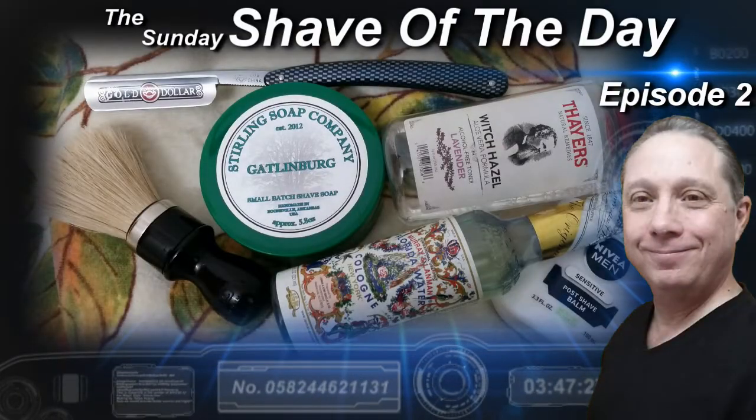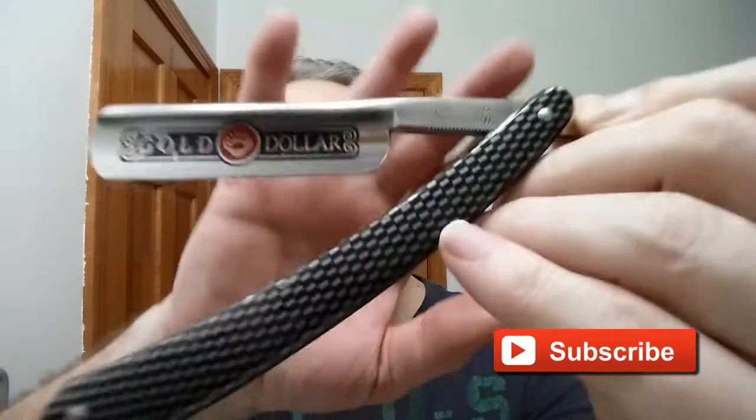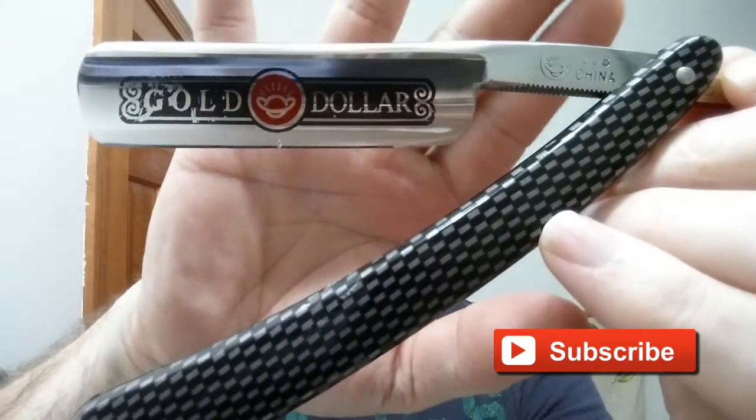Welcome to the Sunday Shave of the Day, Episode 2. Hey, Eric here with Adventures in Wet Shaving. And tonight, we are going to continue our test of the Gold Dollar 208 that we honed up last Friday.